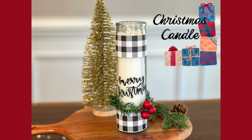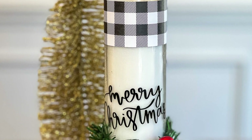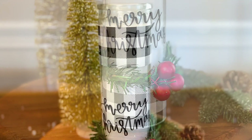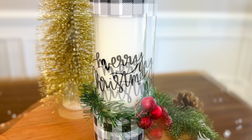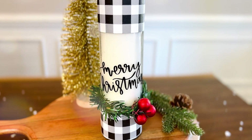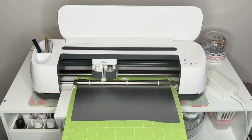Next up, we have a Dollar Tree candle that we are going to personalize with some decor and a Christmas saying. I think this is the perfect gift for maybe a neighbor or a coworker you don't know super well, because you can never go wrong with gifting a candle.